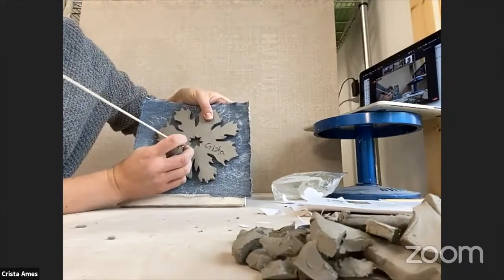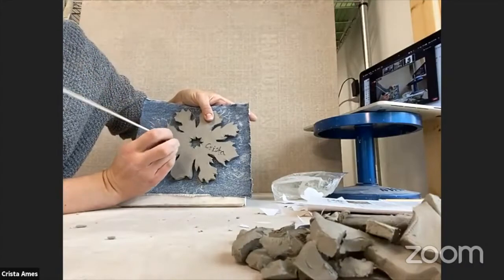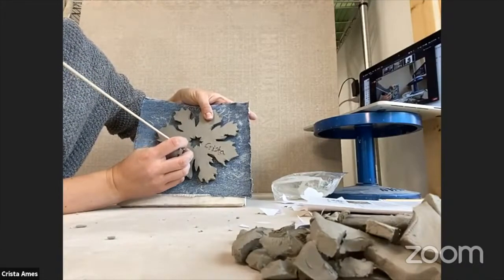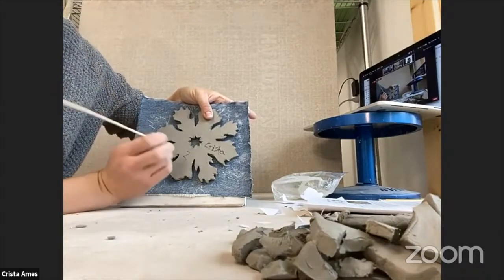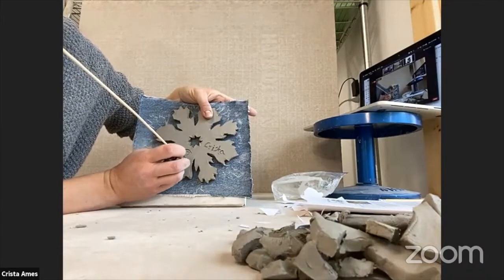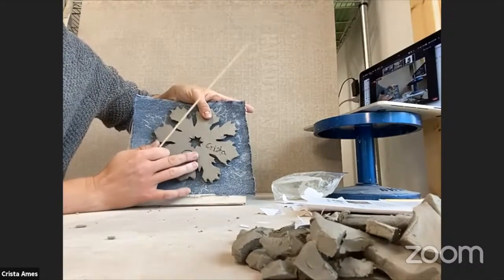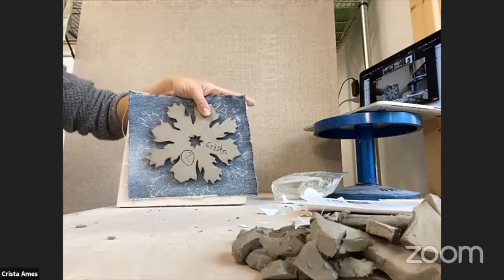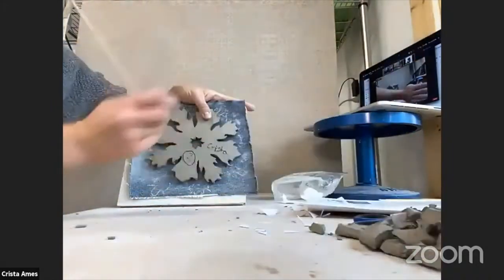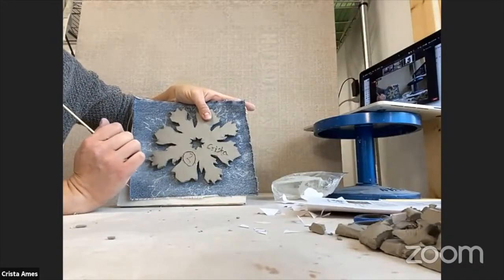I'm going to choose blue to be a little different — maybe you're giving this to someone. I think I might give this to my mom and her favorite color is blue, so I think she'll really like a blue snowflake. Once I put my number on it, I'm going to circle that number so that the clay technician will know what you want your snowflake glazed. Write that number and put a circle around it so that I know what to do with your snowflake when you're all done with it.